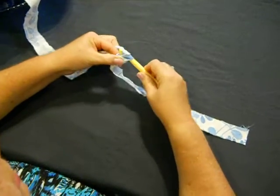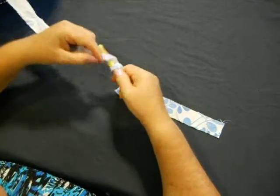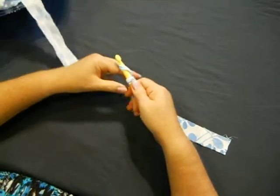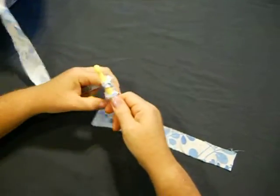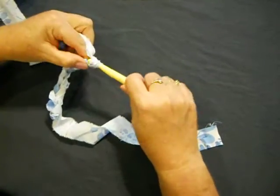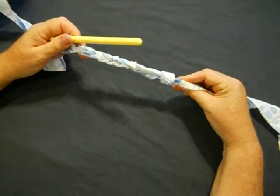So you cross over with a chain stitch and you pull it through. One, cross over and pull it through. Two — don't do it too tight. Three, cross over, pull it through. Four — because you're going to have to come back in with this yarn and go in another time, so we don't want it too tight. Five, six, cross over, pull it through. Seven, cross over. Eight, nine, and ten. Okay, so we did ten chain stitches. You'll use that a lot when you're making rag rugs as well.